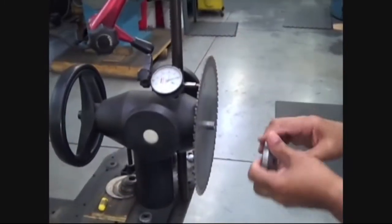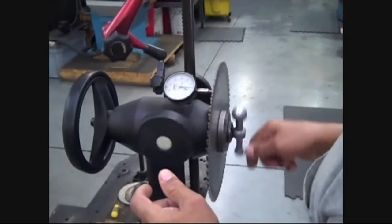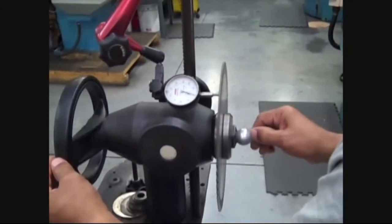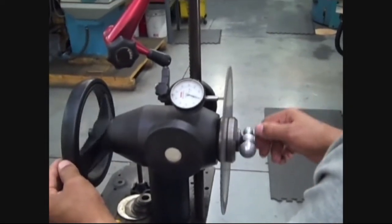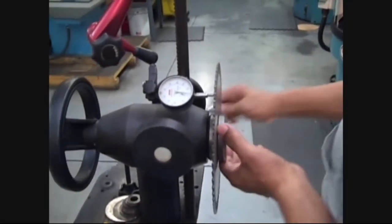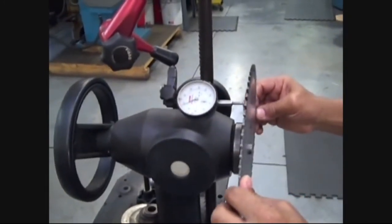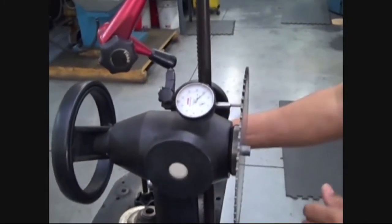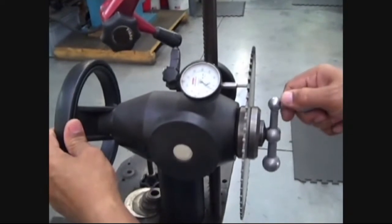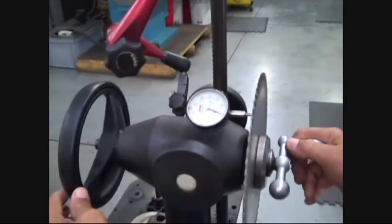The hammerman will put the saw on a run-out stand, which is equipped with a dial indicator. The operator will rotate the saw with the indicator pressing against one side to check for lumps and to establish a center point. He will then reverse the saw and rotate it again against the dial indicator to check for lumps and to compare the center point of the saw from the first side. This tells him if the saw has a dish in it or if it is flat. If the dial indicator shows a dish, he will hammer the blade so that it is within a preset tolerance for the particular type of saw and its application.